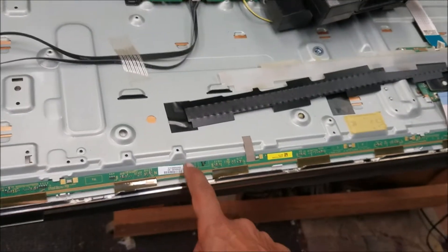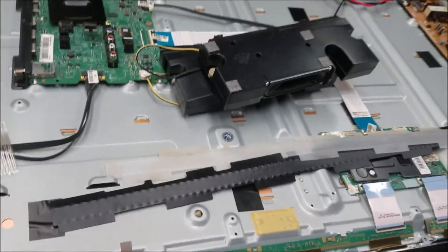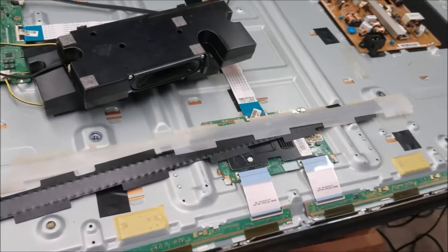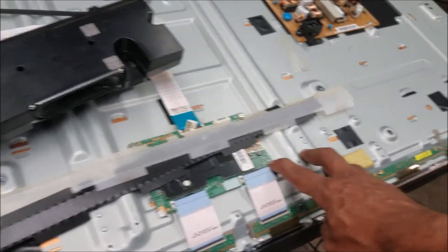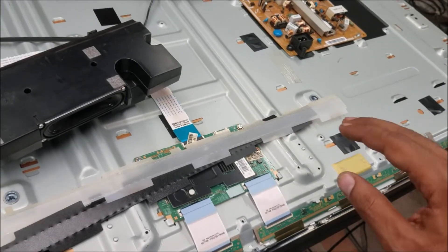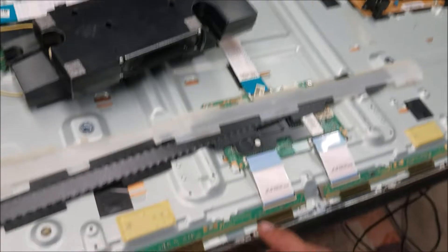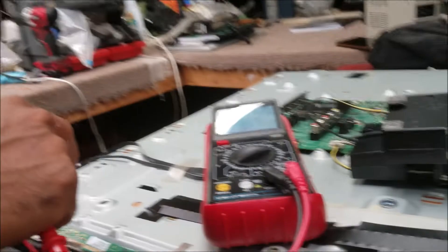Let's check the panel boards — these two boards here — and see if there is any short that's causing this LED to go off. When the LED goes off it means the voltage goes up then comes down; usually when voltage goes down there is a short. Let's try to find out.